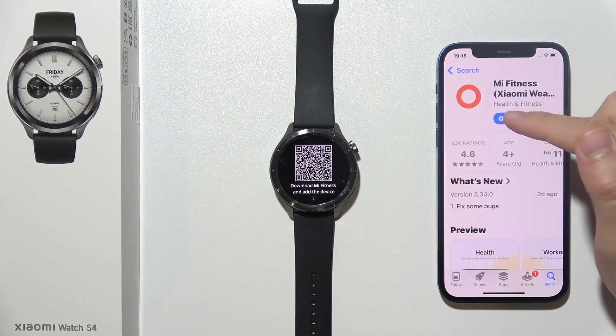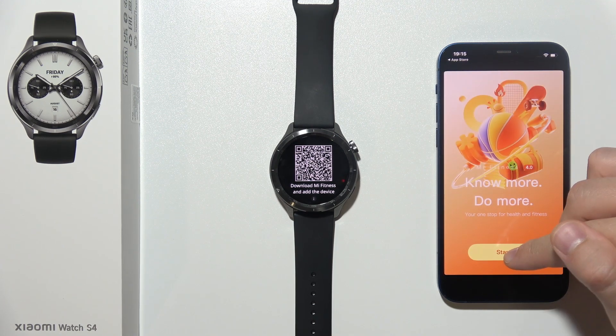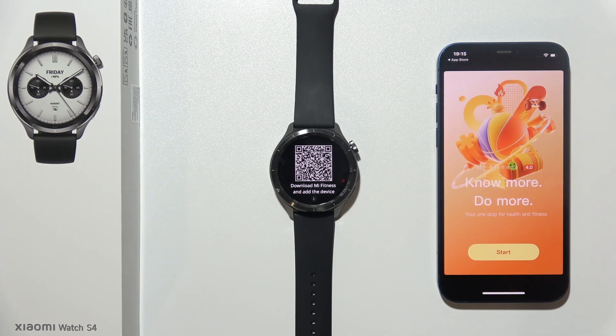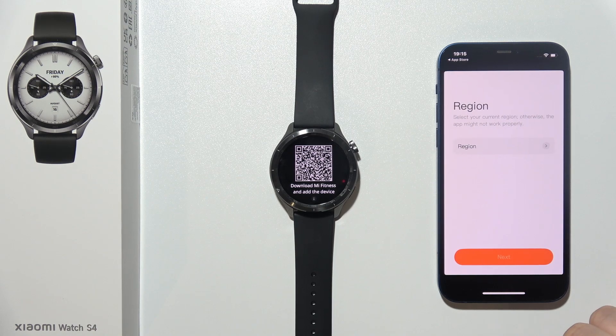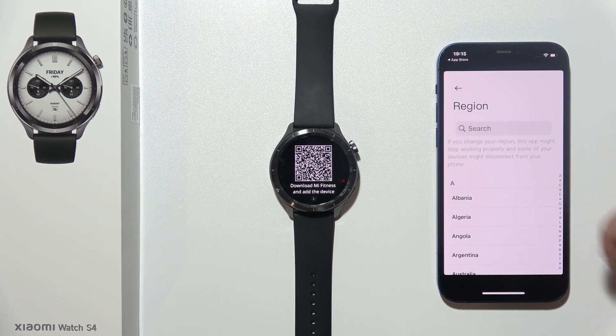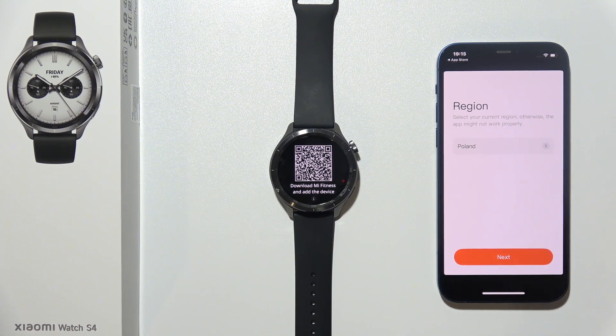All you have to do is open the Mi Fitness application. You have to accept all permissions. Click Start and grant the required permission. Click Agree. Right here, you will have to select your region from the list or manually by inputting the phrase.